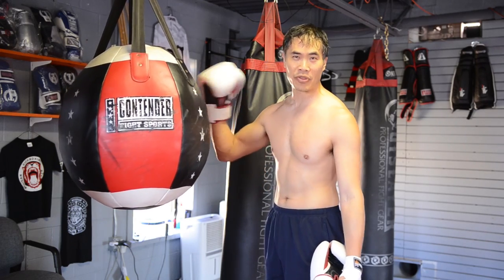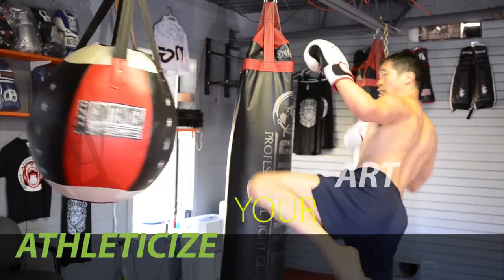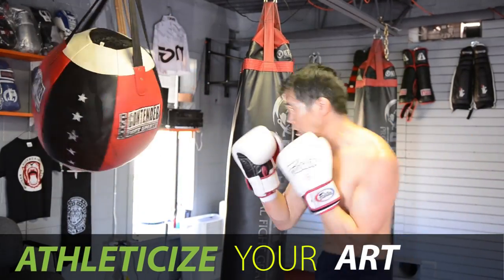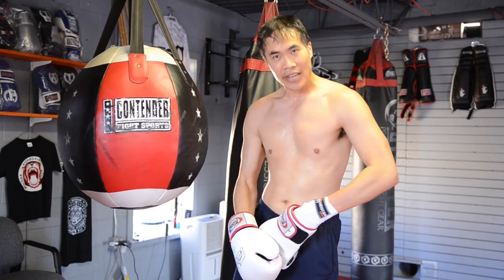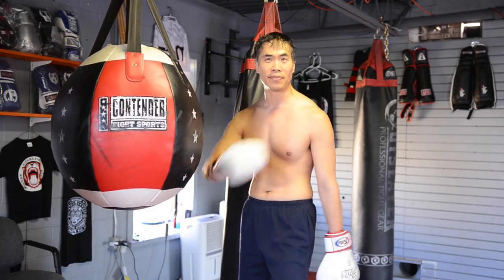This is Raw with Kick-A-Legend. Today we're going to talk about working with the Wrecking Ball Bag. Welcome to Kick-A-Legend, where I help you athleticize your arm and put arm to your fight. Here at Michigan Kickboxing Academy, I finally had some time to get in the morning workout, and I wanted to talk to you a little bit about the Wrecking Ball Bag, also called the Body Snatcher.